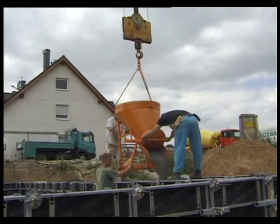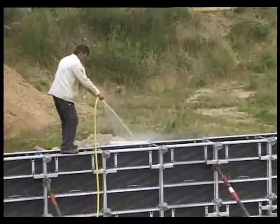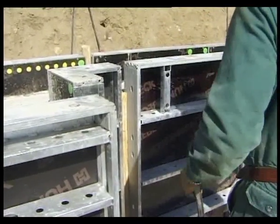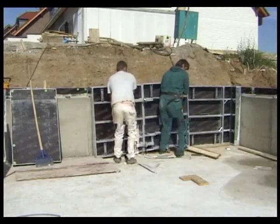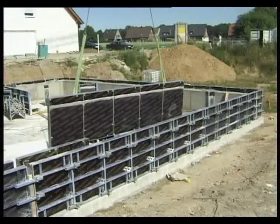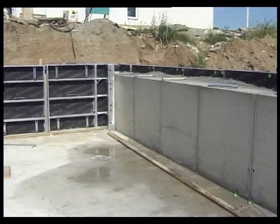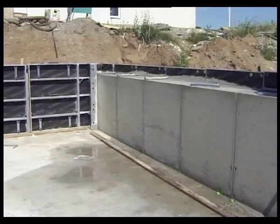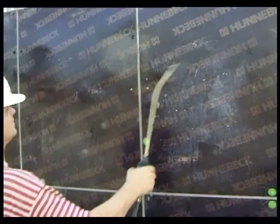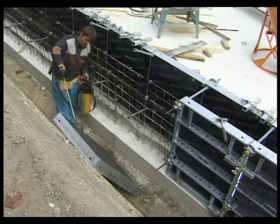Washing down with a hose after concreting reduces cleaning time. Next morning, stripping out can begin. If a crane is available, large areas of elements can be removed. The result: concrete surfaces to be proud of. Clean and spray with concrete removal solution and TACO is ready for immediate, cost-saving use again.